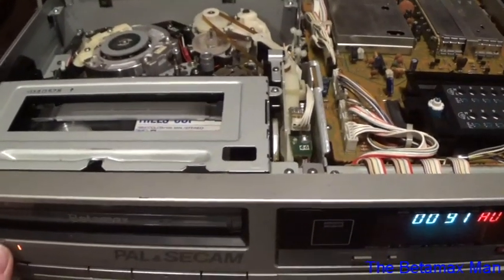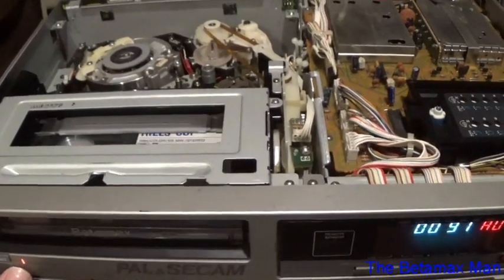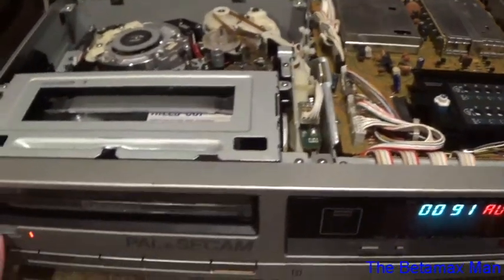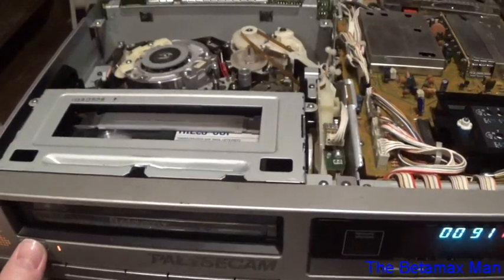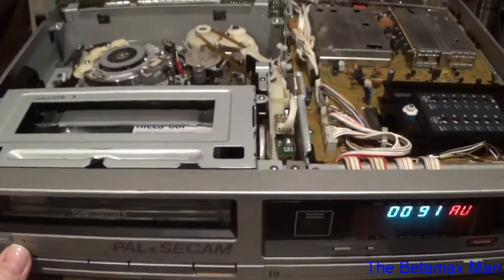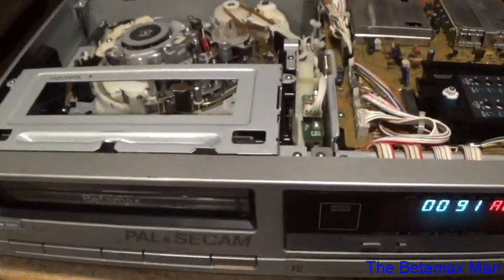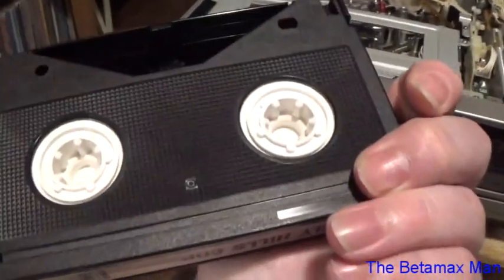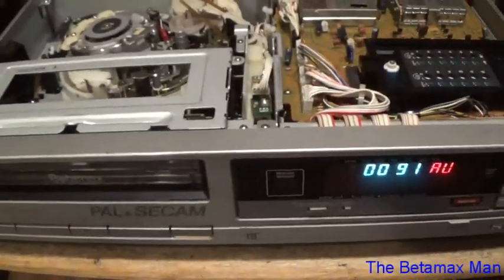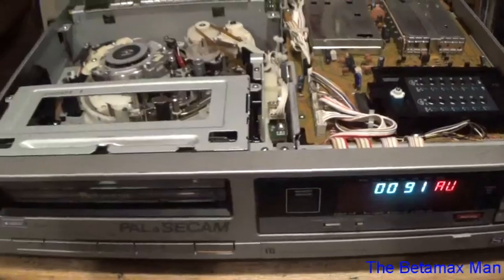Getting a PAL tape is the first step in verifying that the picture looks correct. But this will conclude part three. This machine is now repaired — all I have to do is put it back together.